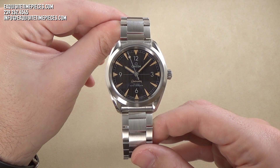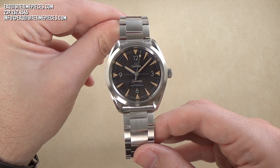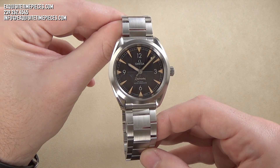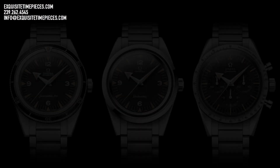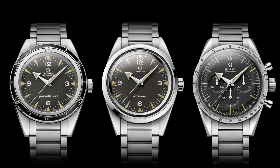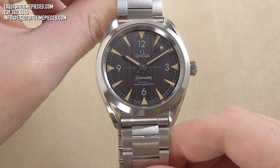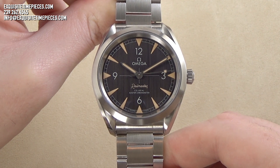We have the Omega Seamaster Railmaster Coaxial Master Chronometer for presentation today. The original Omega Railmaster, released back in 1957, was a simple, practical, and elegant watch designed for railway staff or anyone working close to electrical fields. Also known as part of the Omega Trilogy, this watch was reissued for its 60th anniversary in 2017 as a limited edition, along with the Seamaster 300m Diver and, of course, the Speedmaster. The model we have here today is the standard production model and carries that late 1950s tradition of watchmaking excellence onto the 21st century.